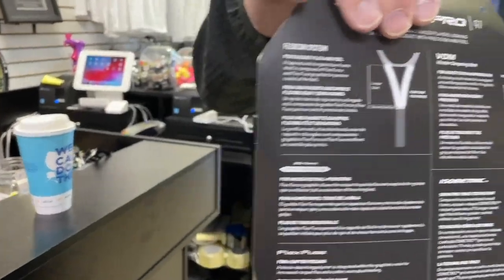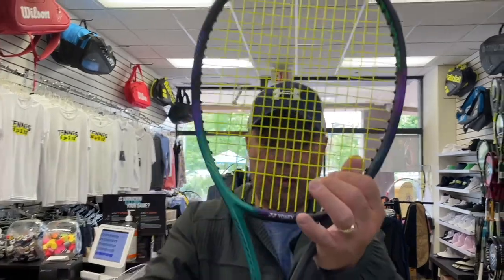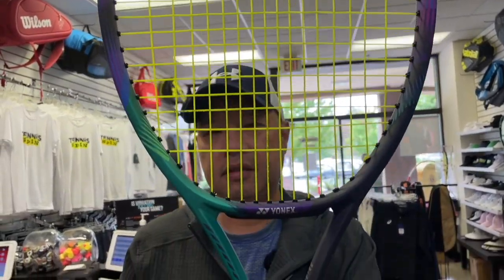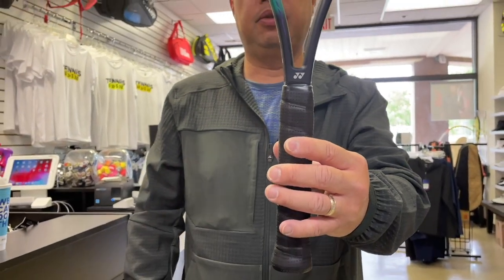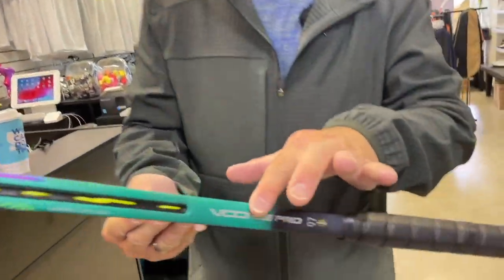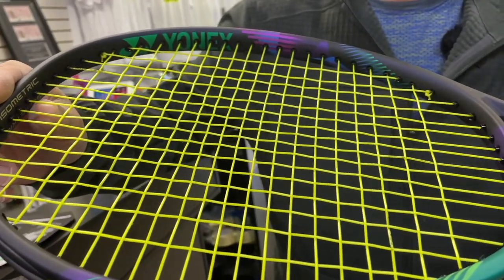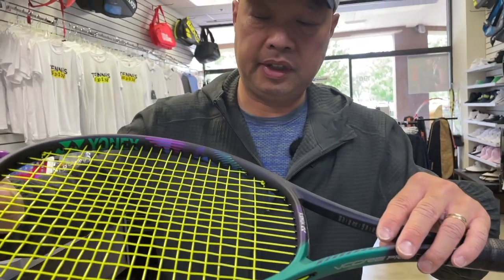Here's the racket, guys. In the throat area — FlexCon. I feel like I'm in the 80s. I feel like they used to make a racket that looked just like this. It was actually glossy and not matte. This is a matte finish, as you guys can see, with the green, the purple, a little bit of black, and a little bit of kind of blue.